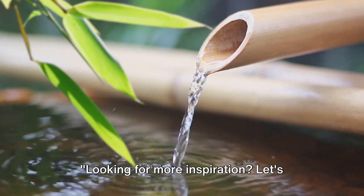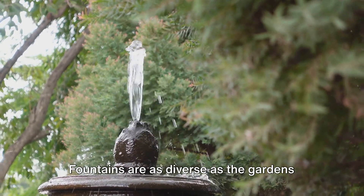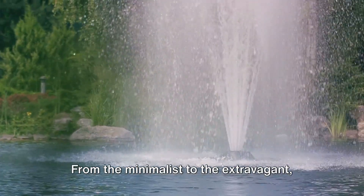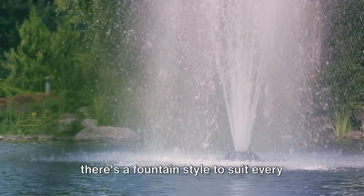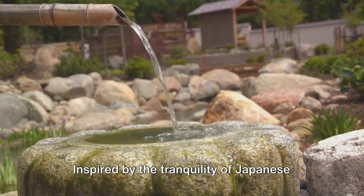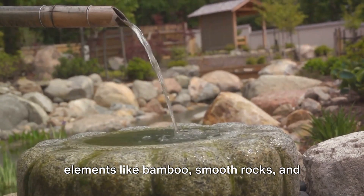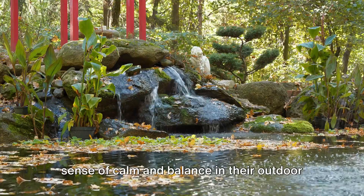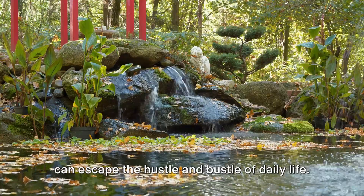Let's explore the world of fountain styles and themes. Fountains are as diverse as the gardens they adorn — each one a unique blend of design, materials, and creativity. From the minimalist to the extravagant, from the traditional to the contemporary, there's a fountain style to suit every taste and every garden theme. Let's start with zen garden fountains, inspired by the tranquility of Japanese zen gardens. These often feature elements like bamboo, smooth rocks, and simple flowing water designs — perfect for those who seek a sense of calm and balance, creating a serene oasis where you can escape the hustle and bustle of daily life.